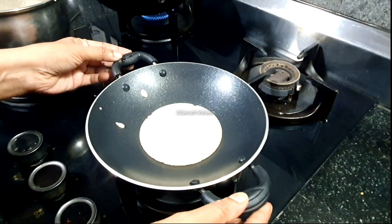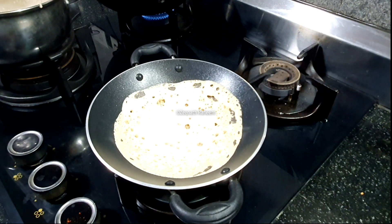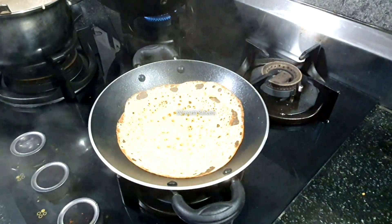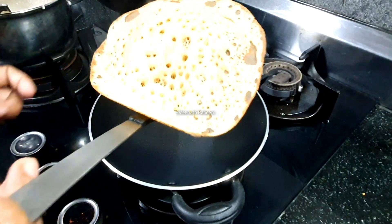Just pour it in and dry it. I am going to put the pan and shoot on the pan with a little bit. I will put it in a pan for 2-3 minutes. The pan is ready.